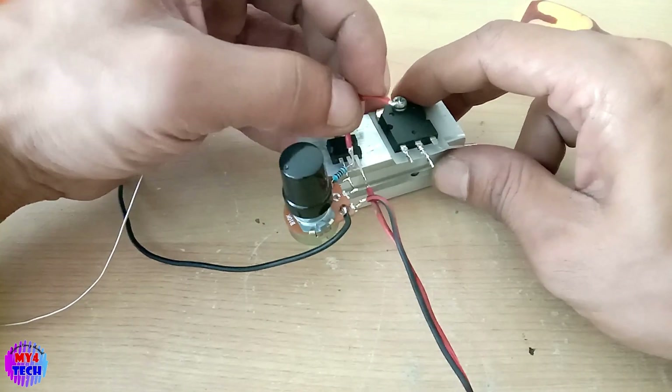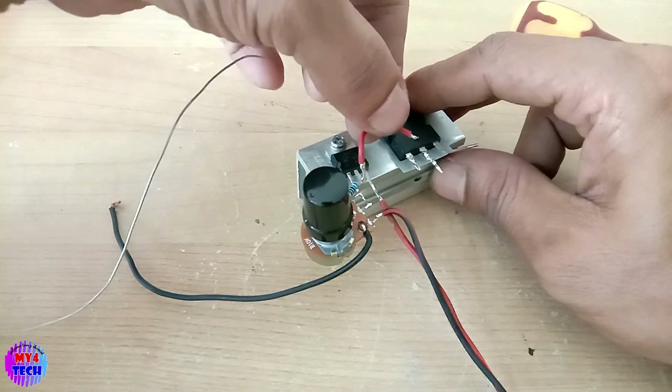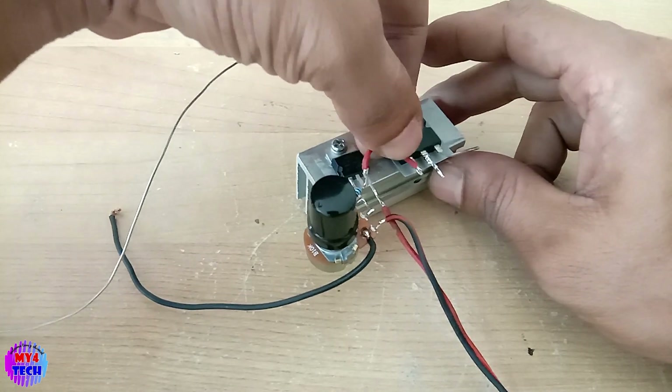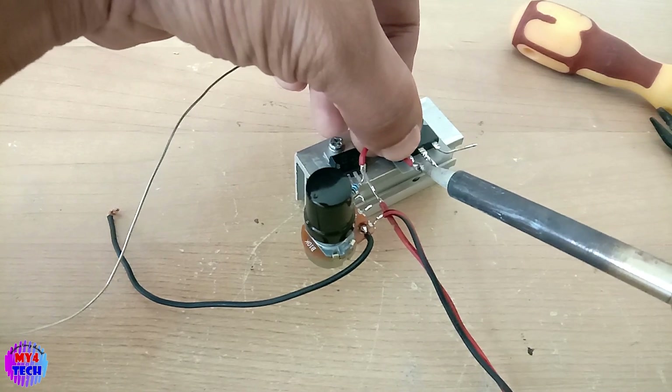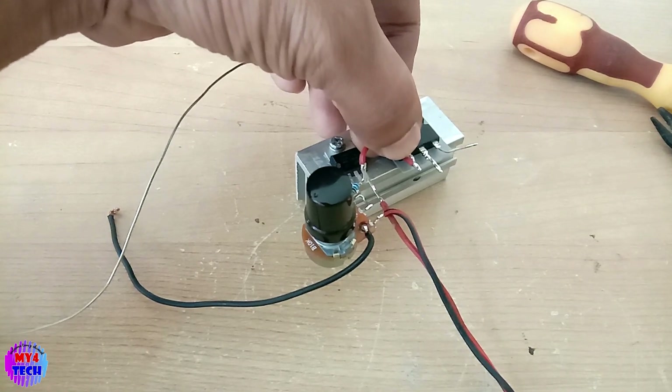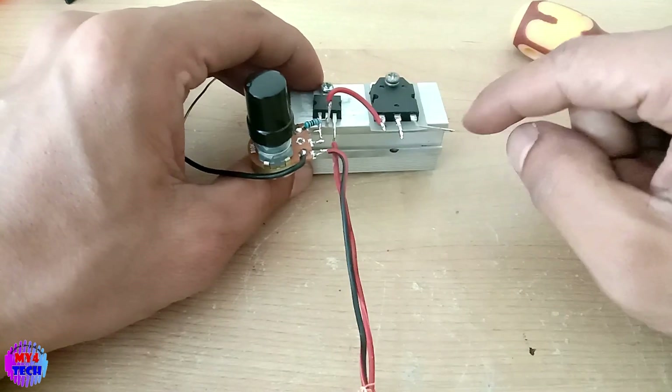I will use the Avota now. I will install the transistor — but we have to use the transistor, so I will install the base.